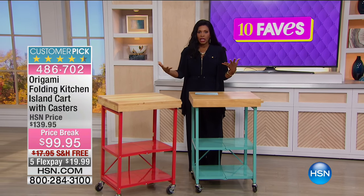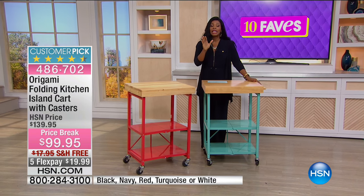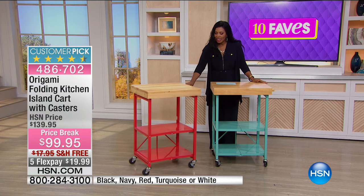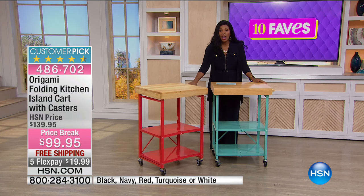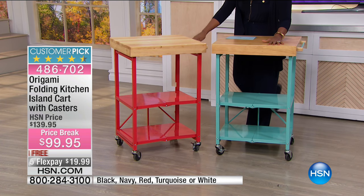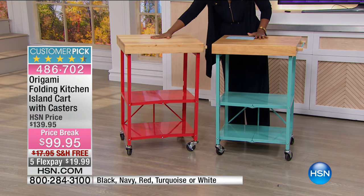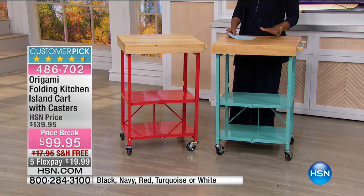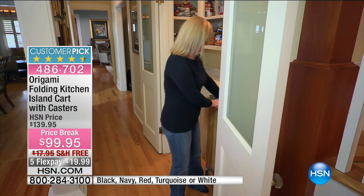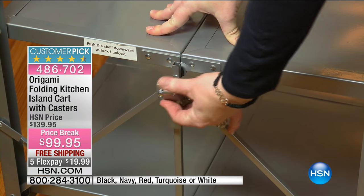Now, origami — if you've been watching us here at HSN, undoubtedly you've seen our origami products that have been customer picks and very popular from the day we brought them in. We're showing this to you in a couple of colors: we've got the turquoise teal color and we also have the red, but it also comes in white, black, and navy.